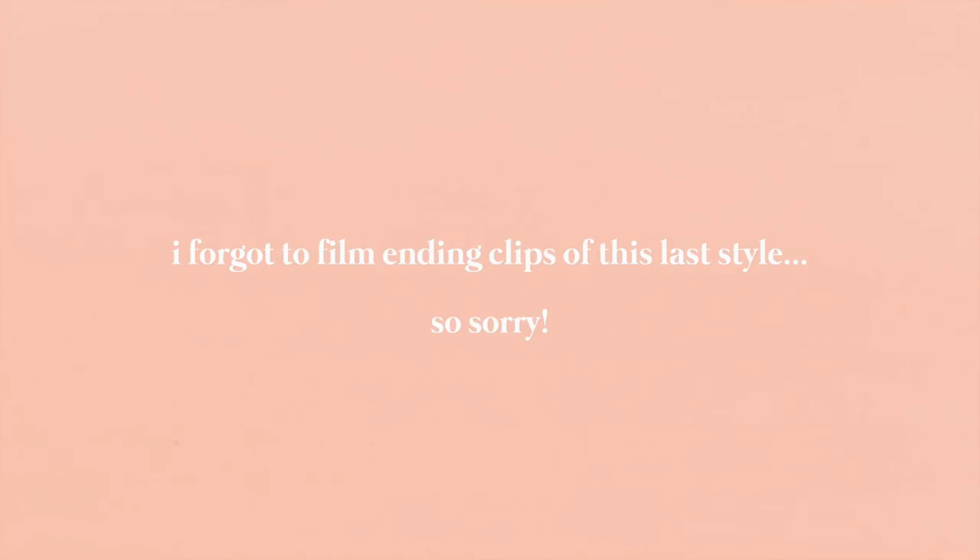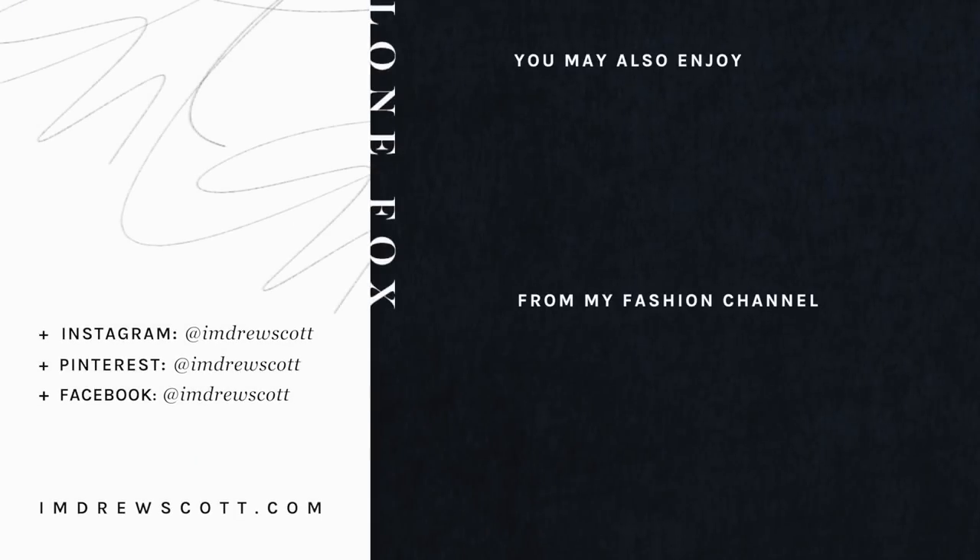Please don't hate me, but I totally forgot to film the end clips of this video and it's midnight. But if you did love this video, don't forget to check out others on my channel on the screen. You can also find one for my fashion channel on the bottom right, and you can subscribe below. Thank you guys so much for watching!